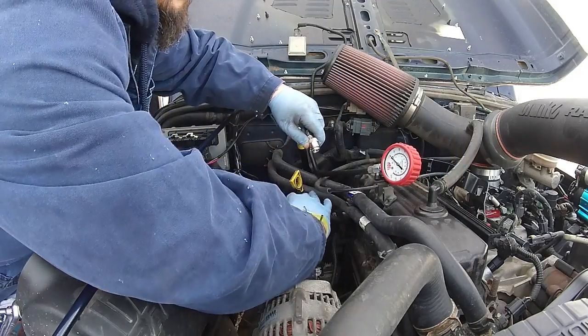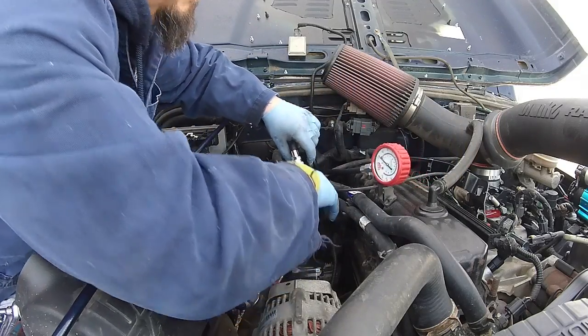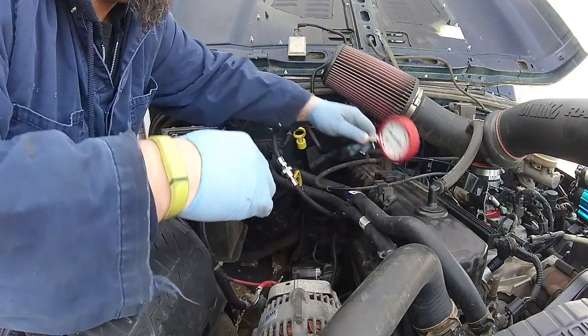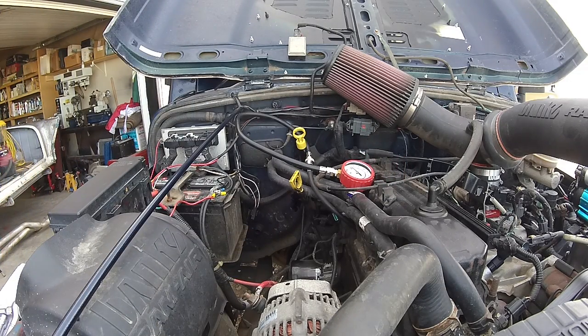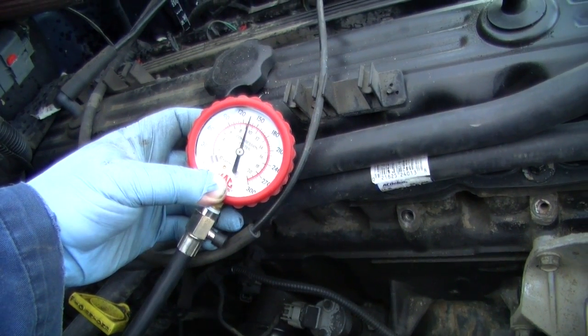Alright, we're gonna run the compression test on cylinder number four. Cylinder number four is about the same — 130.